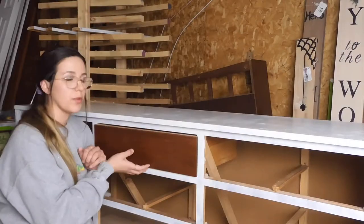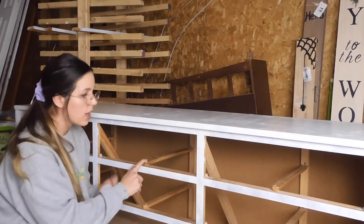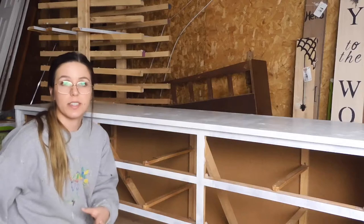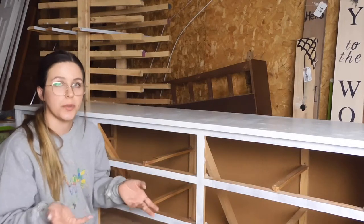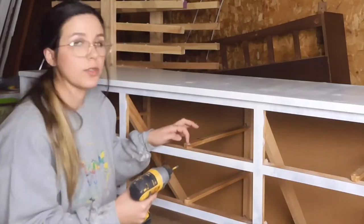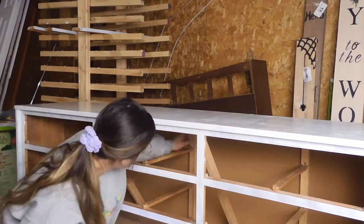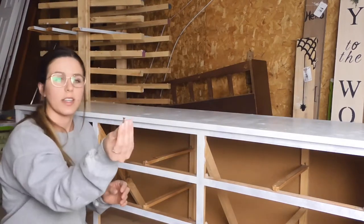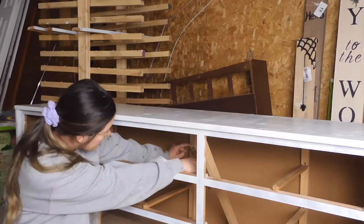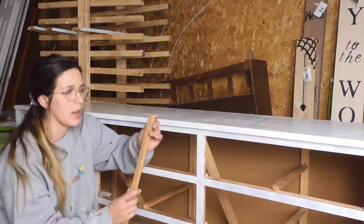To start I'm going to go ahead and remove this drawer and take this track off. I'm actually going to keep it with the drawer and save that for another project because I can definitely reuse that and build it into another piece. I'm just going to use my Dewalt drill to remove the little screw at the front. And just like that it's out. This back piece here is just in with a little nail on an angle just to support it, but it came right out once I took that screw out.